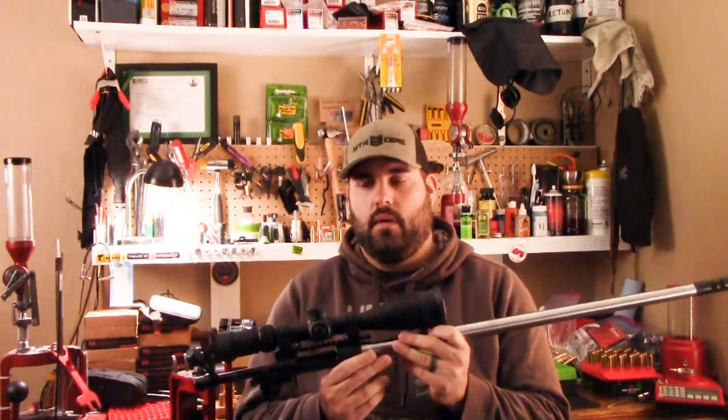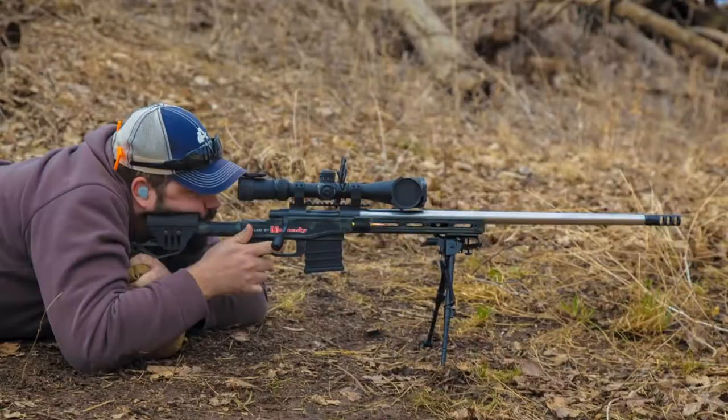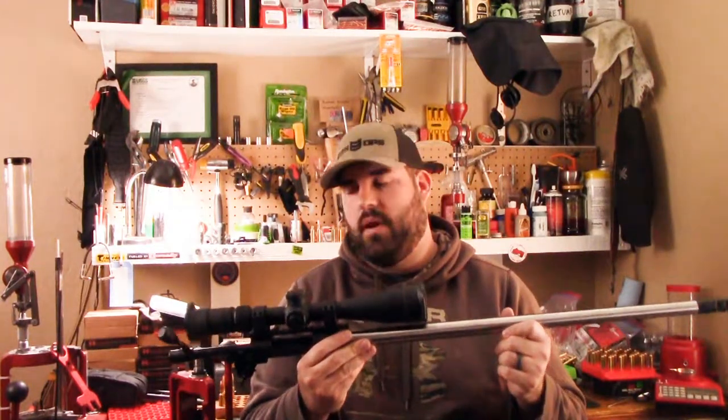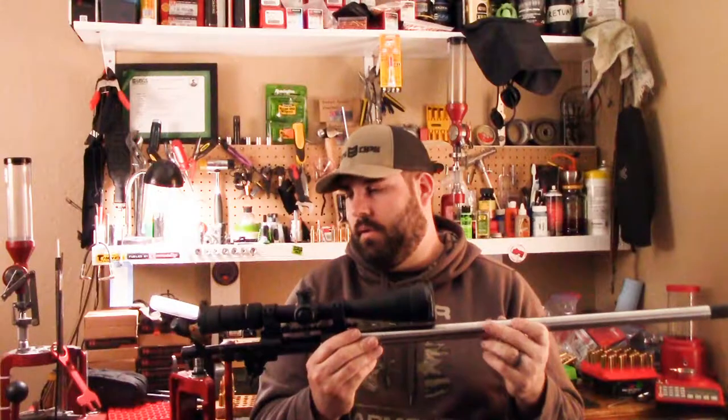This started life as just a Howa 1500 barrel-to-action 6.5 Creedmoor heavy barrel. I had the muzzle threaded because they didn't offer that at the time, and shot that barrel out. This one I did get at 25 inches, just for a little bit of extra velocity.